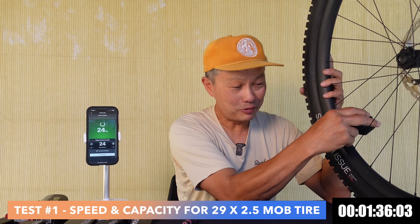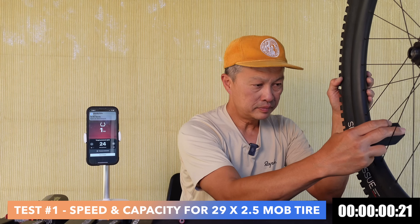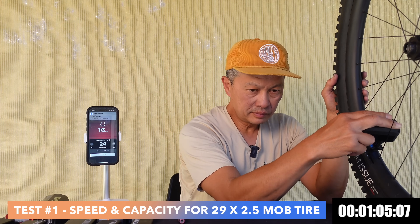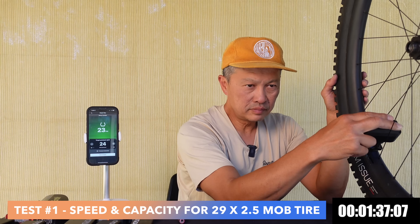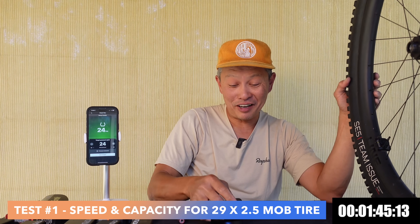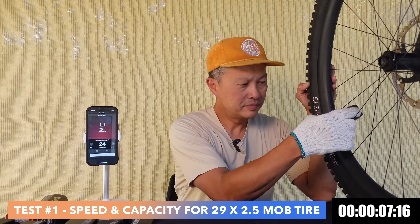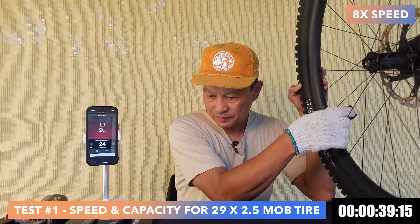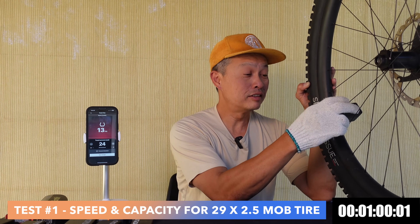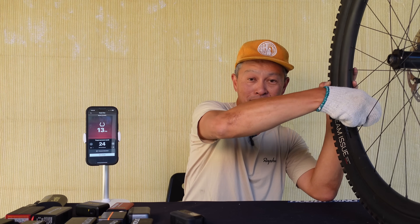Attempt number three — not even hot — 24 and 24. Attempt number four — 24, says two bars. Attempt number five — still says two bars — oh, it's getting very hot, wow. And then it just shut off at 13 PSI. So the gauge is not entirely accurate, but performance at four and a half pumps is very good.